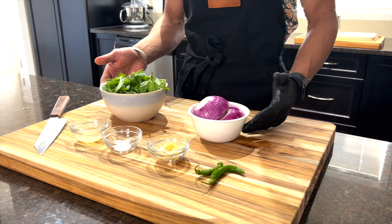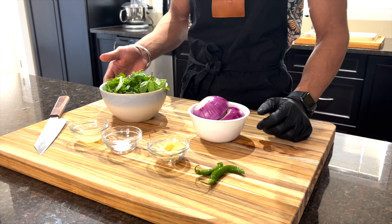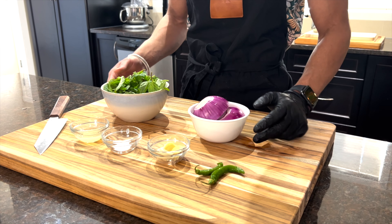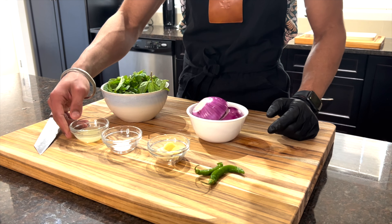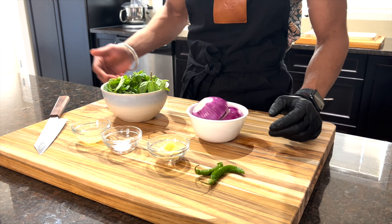While the potatoes are boiling, we'll make the two chutneys. The first one is the basic mint chutney, for which we'll need equal parts of mint and coriander, half a red onion, juice from one lemon, salt to taste, three garlic cloves, half an inch of ginger, and two green chilies.